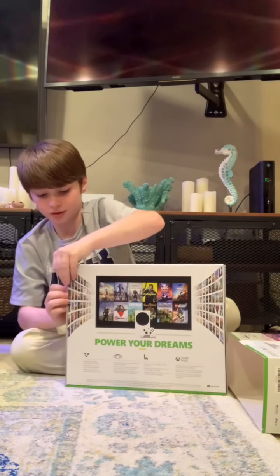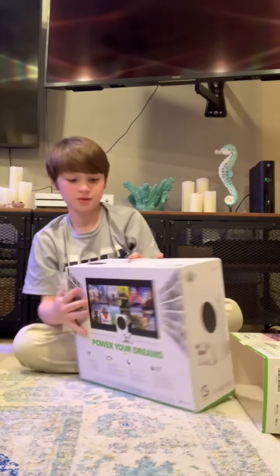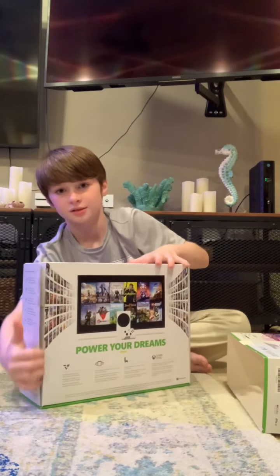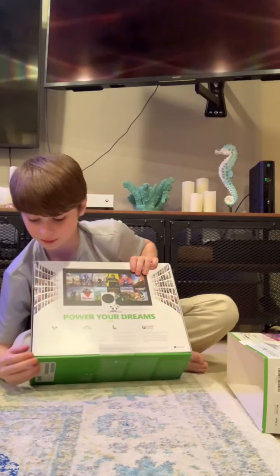And pretty sure once you get that open, it should... I did another one on the bottom.